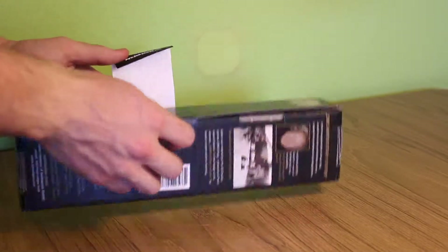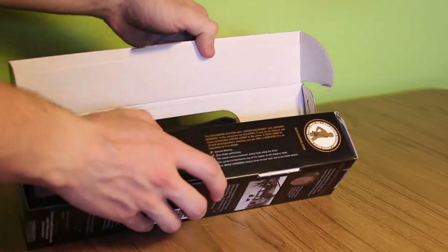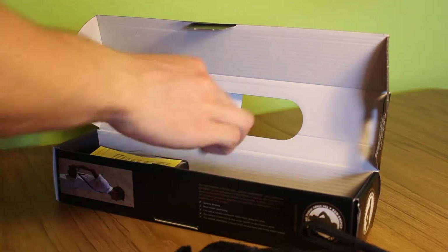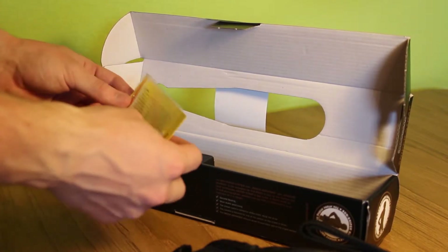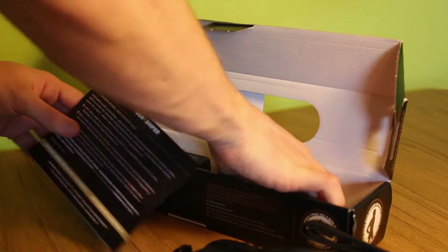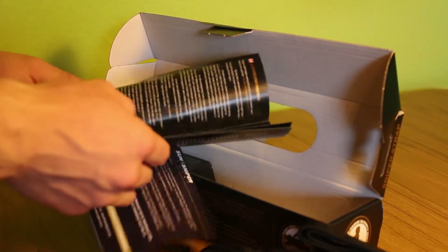Jetzt packen wir das Ganze mal aus. Die Verpackung enthält noch einen kleinen Gummiring, falls die Kamera nicht genau auf den Schraubverschluss passen sollte, und ansonsten noch eine Anleitung. Aber ich denke, das Ganze ist ziemlich selbsterklärend.